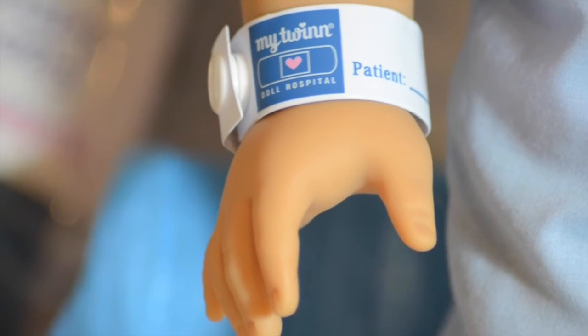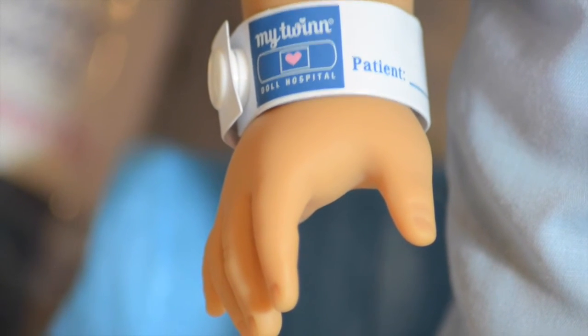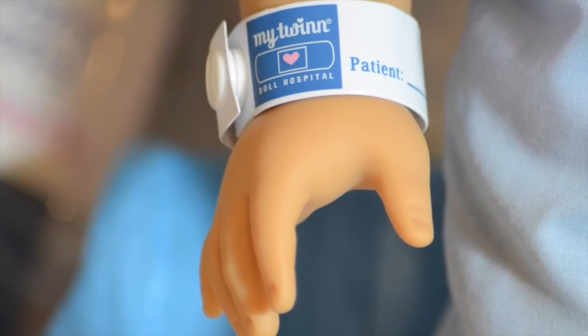Here is the My Twin hospital band, and it easily snaps, which I think is nice. It looks very realistic, and you can write in the patient's name.